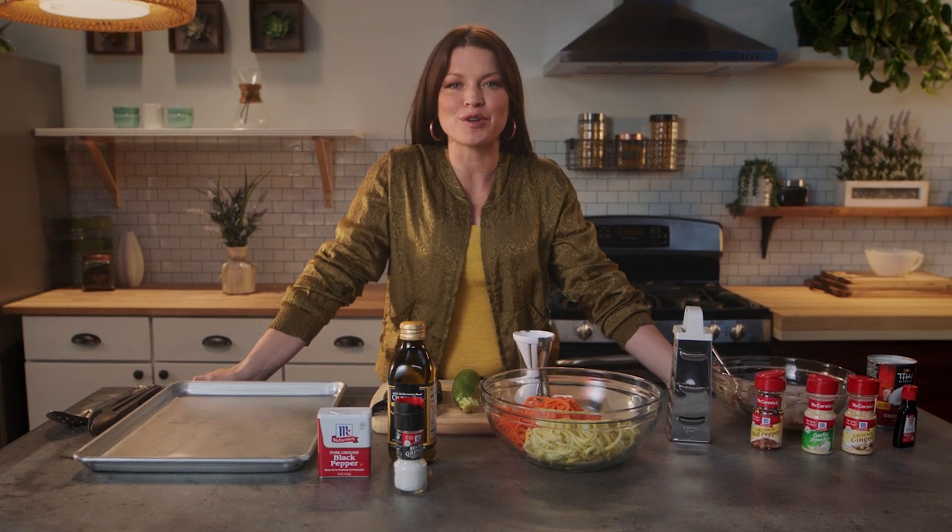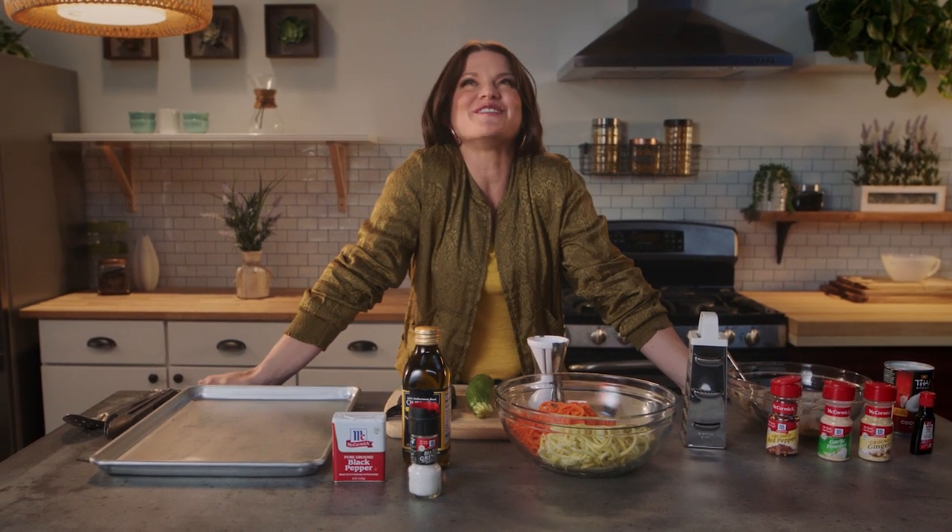I'm going to teach you how to make lime coconut shrimp with zoodles. Oodles of zoodles!